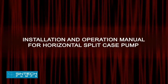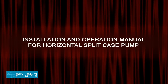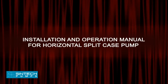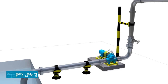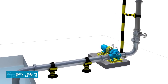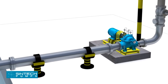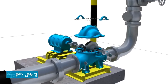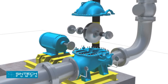Installation and Operation Manual for Horizontal Split Case Pump. This manual covers the installation and operation of SYNTECH MAKE Horizontal Split Case Centrifugal Pumps. When properly installed and given reasonable care and maintenance, centrifugal pumps should operate satisfactorily for a long period of time. The axially split casing design allows removal of the impeller and bearing housing assembly without disturbing suction and discharge piping.